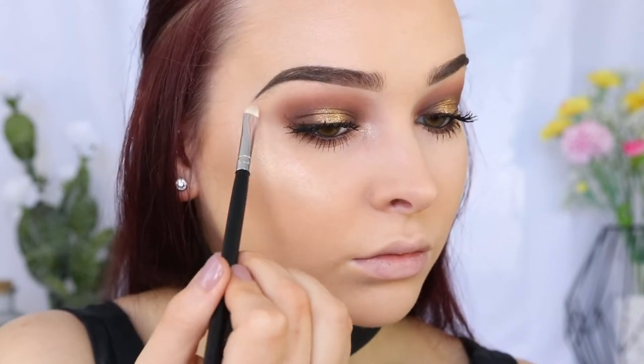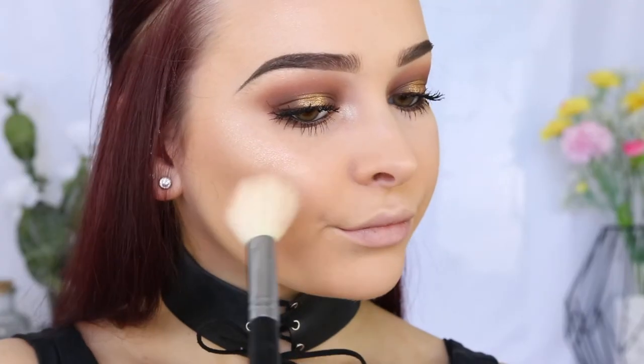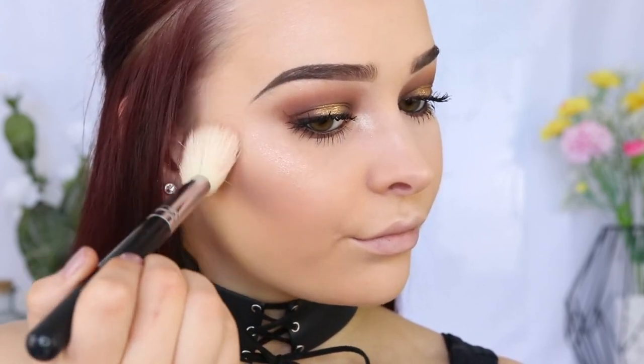For blush, I'm going in with my go-to blush by Too Faced, which is the Love Flush Blush in I Will Always Love You. I just love this shade — I don't wear a heavy amount of blush, and this shade is just perfect. It's really subtle but still gives you that gorgeous flush of color.